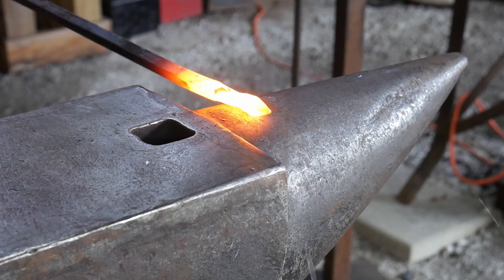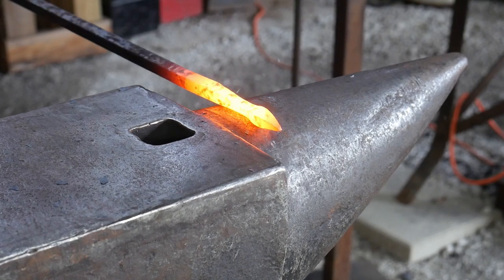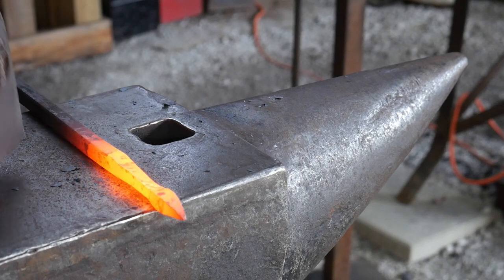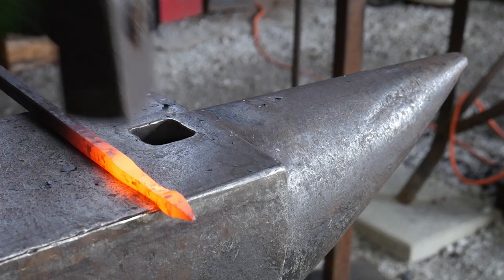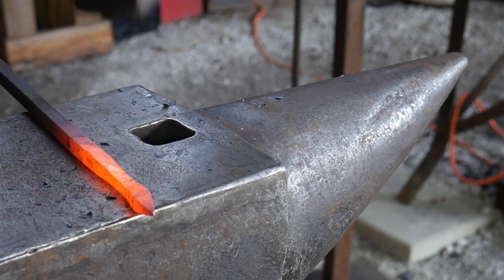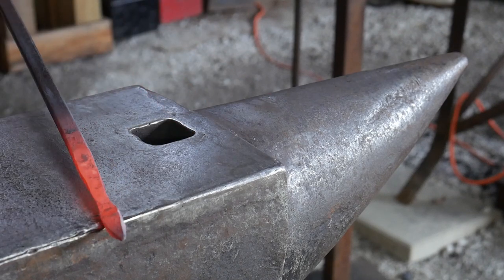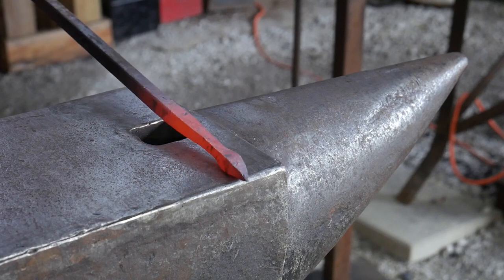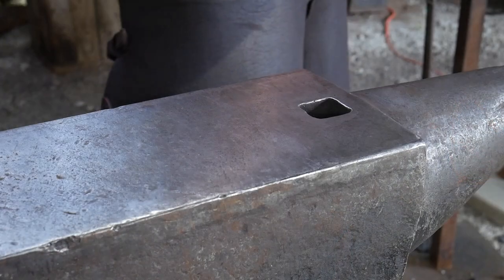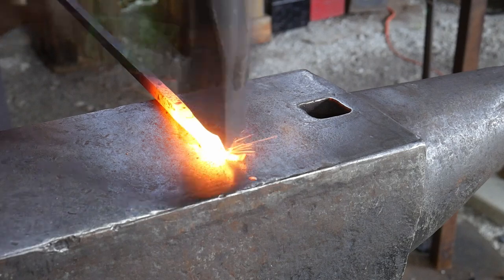The secret to a spade end scroll is keeping a really nice short bud on the end, as you can see here. All the operations are almost exactly like making a leaf end scroll, so if you already know how to do those, you'll be able to make leaf scrolls as well. The big key is capturing that mass of material right on the end of the bar — a really nice short taper and a pronounced snub on the end with nicely collected material.